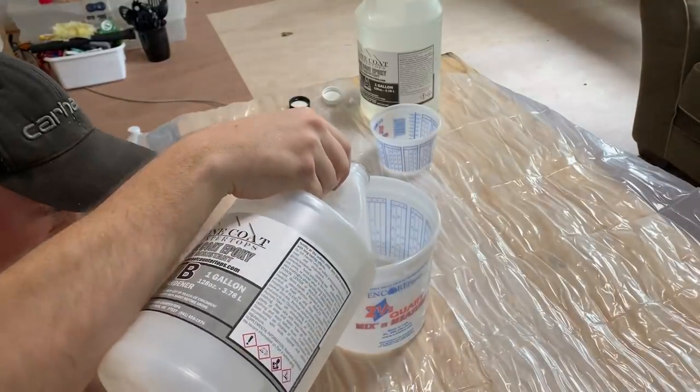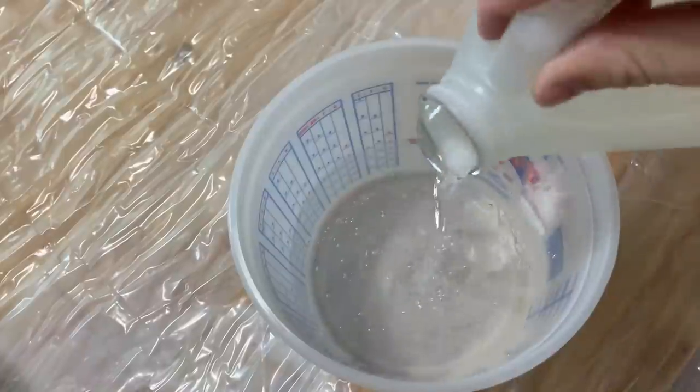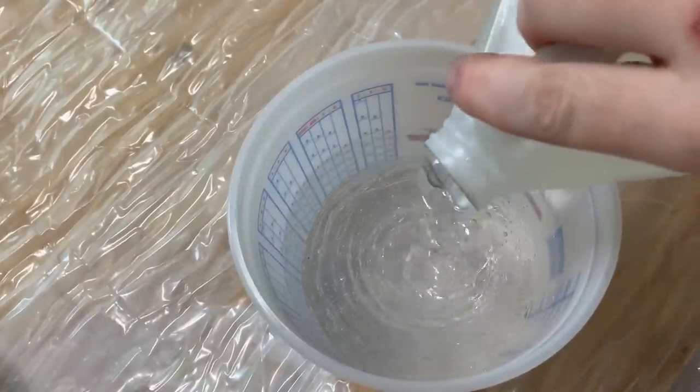Next, it was on to the first coat of epoxy. It's a one-to-one ratio with parts A and B, and then I mixed in the black metallic powder.